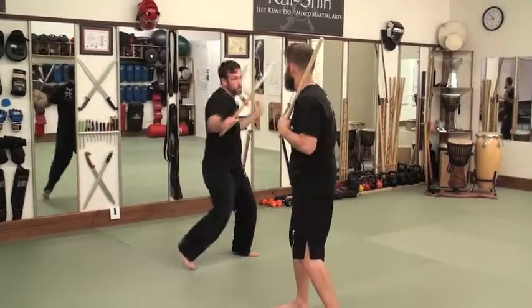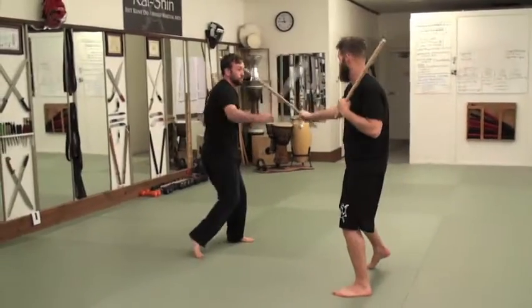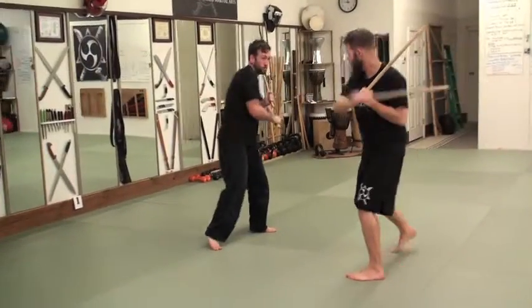Shortcut on the middle X. Shortcut on the power four. Middle X. And power four.